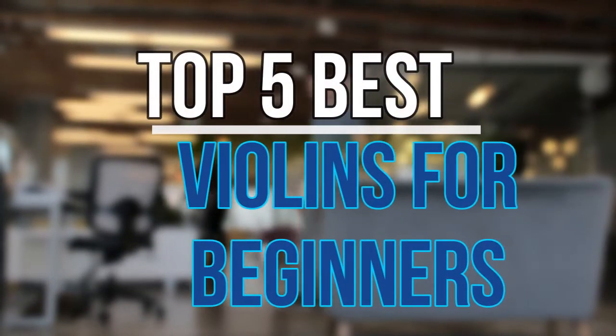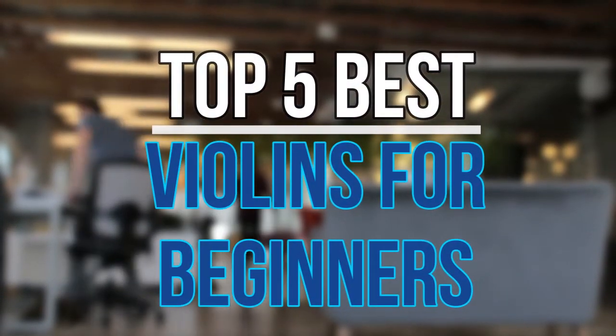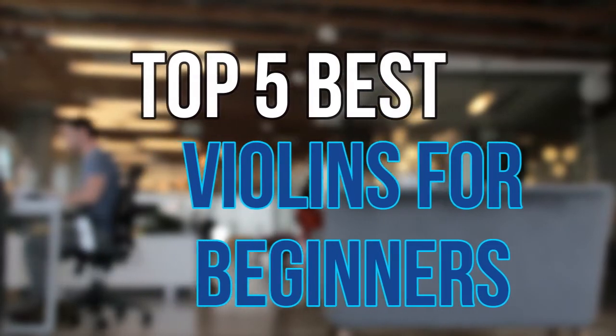Hello guys, today in this video we are going to help you find out the best violins for beginners on the market. Let's get started with the list.